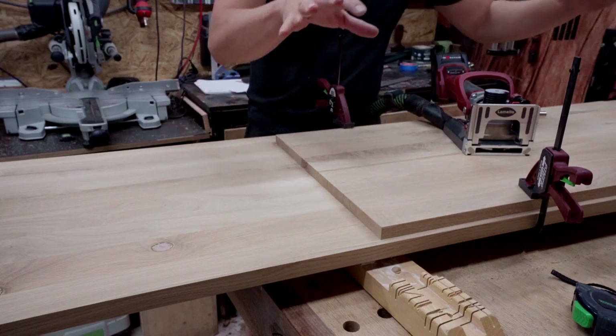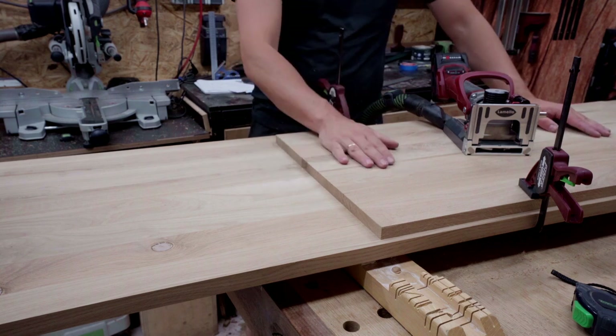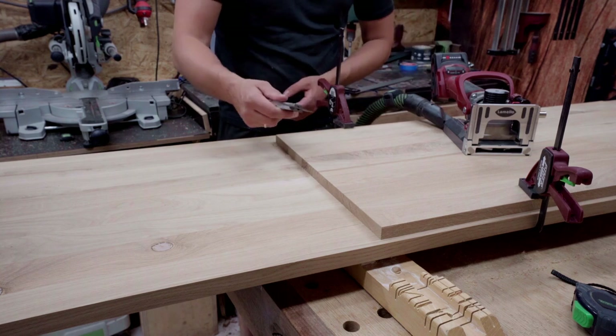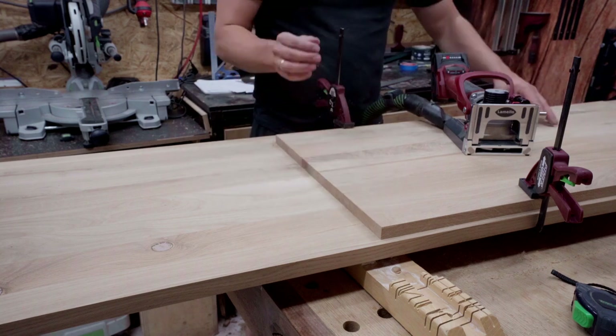The sides are installed and I'm going to use my middle panel as a reference for my lamellos as well. It's nicely lined up with the front. I use this combination square to line it up so it's nice and even, clamped it, and now I'm going to add some lamellos.